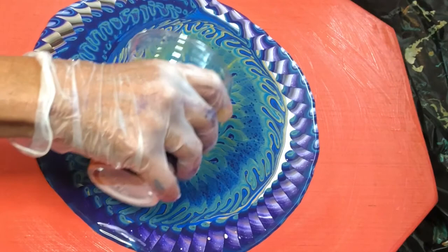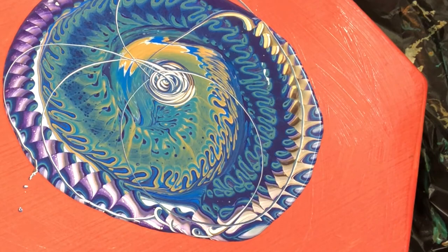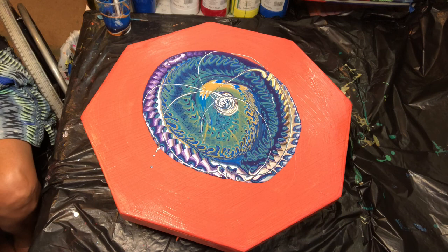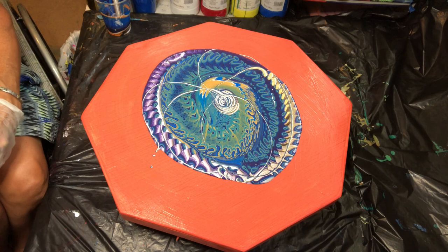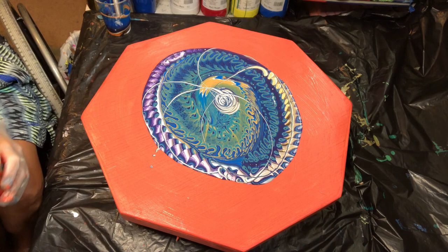A little bit of the circle pour coming out. We'll see what happens with this. So now I'm going to add some orange that was part of the pour. I'm going to add some Floetrol and water — 10 parts water to 1 part Floetrol — to make the orange slightly thinner than the actual pour, so that we can assist the pour to move across the wood easier with less resistance, and also to not have the pour roll over itself and lose some of the composition. So here we go, adding some of the orange paint.